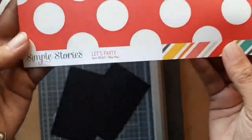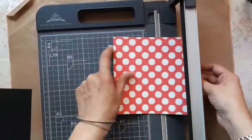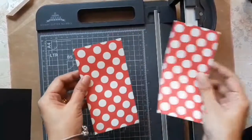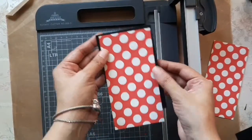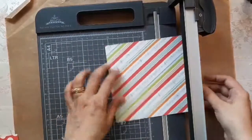Moving on to the decorative cardstock — I'm using cardstock by Simple Stories, the 'Let's Party' theme: a 12 by 12 inch piece and two 6 by 6 inch pieces. This cardstock was part of a kit sent over by Artful Crafting, and you can go online to order some. The decorative card is being cut at 2.5 inches less than the flaps we cut out.